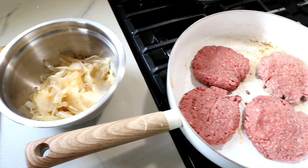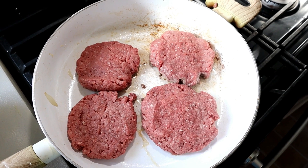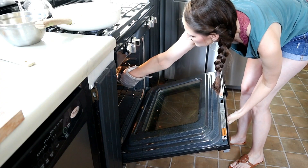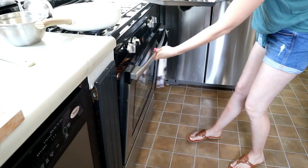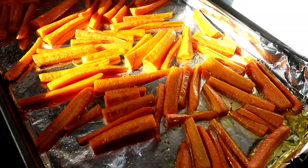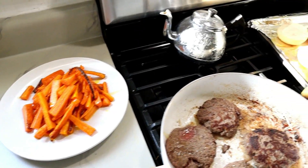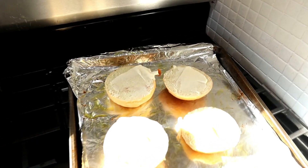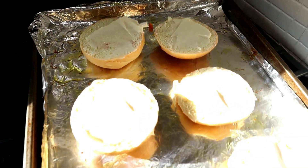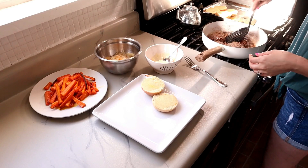After your onions are finished cooking, you want to set those aside and use the same pan to start cooking up your hamburger patties. About this time, my roasted carrots were ready to come out of the oven — they were so yummy. You also want to set those aside and use the same baking sheet to add some butter to your potato buns and put those back in the oven for about five minutes.